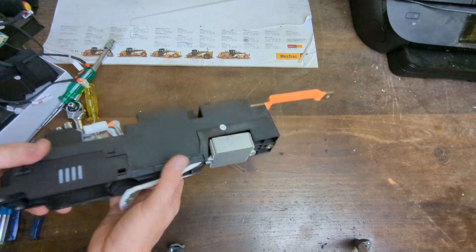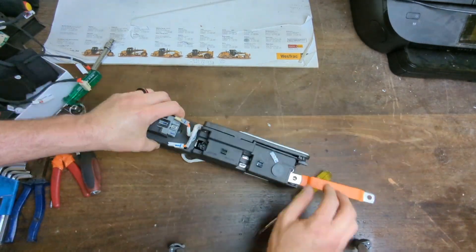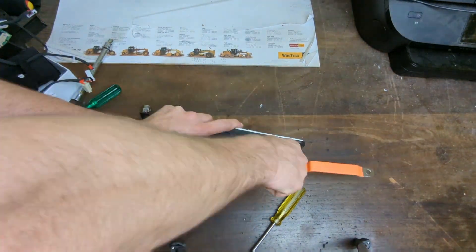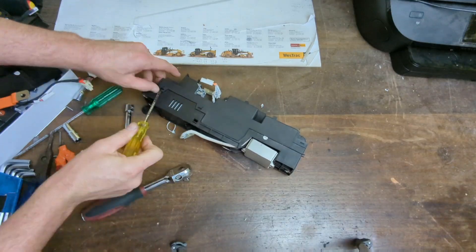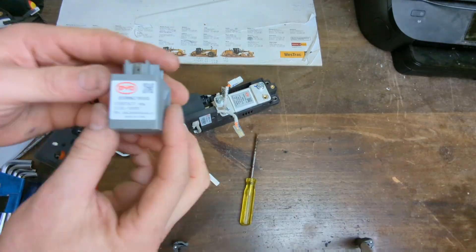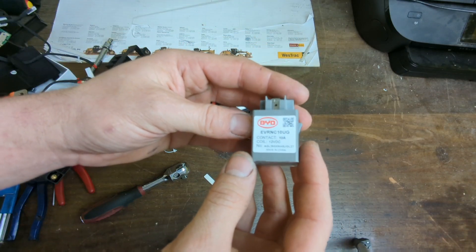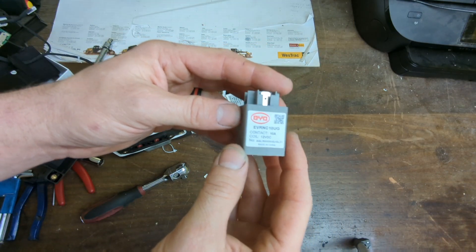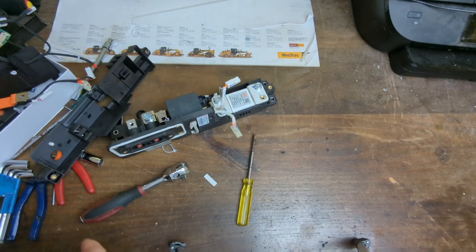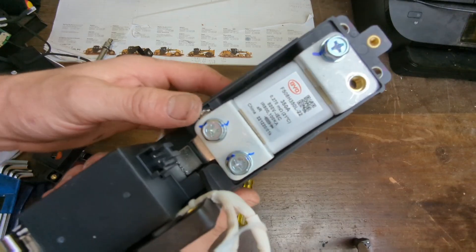On to the other half. Pre-charge relay — a little 10 amp relay contactor. And here she is: it does have a fuse — 350 amp, 800 volt.